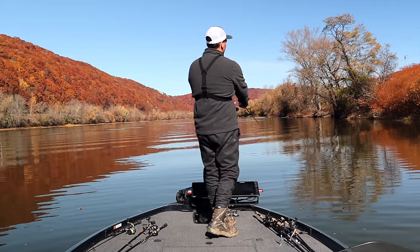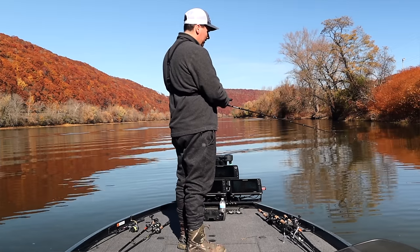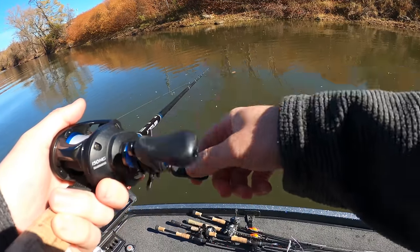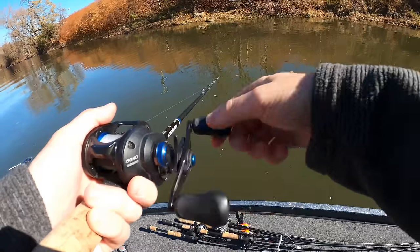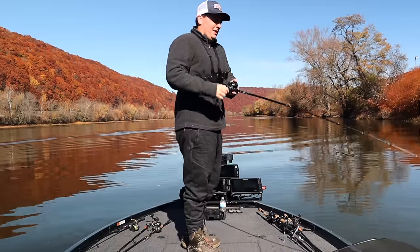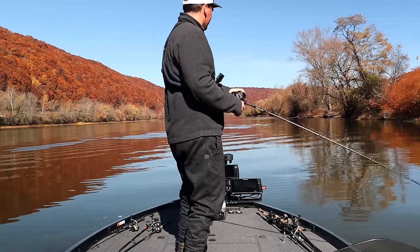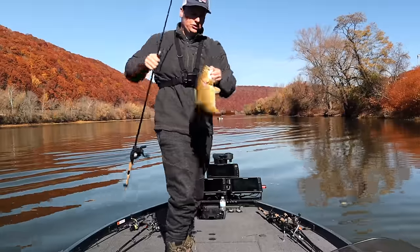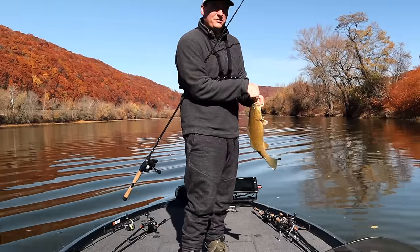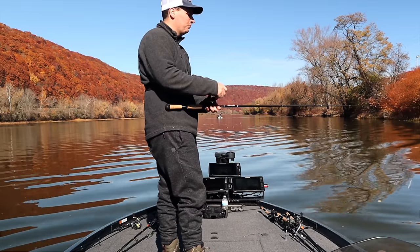You just want that bait bouncing slowly along the bottom, especially in this colder 50-degree water. If it leaves the bottom I'll give it 10-12 cranks, then kill it - if my line starts going out I know my bait has left the bottom. I'll let it go back down, stop the retrieve, then start winding slowly again. They will pound this thing - you will know when they get it. It's a single hook bait and they usually choke it, so they're not going to come off.